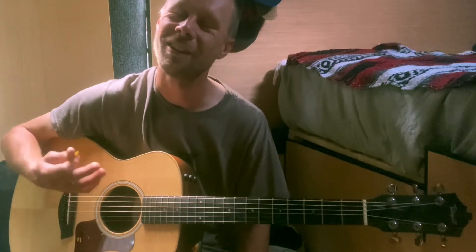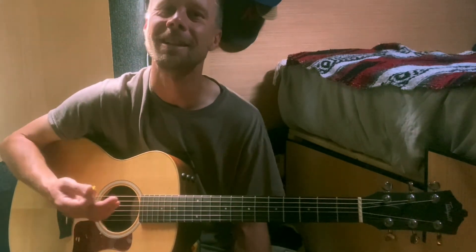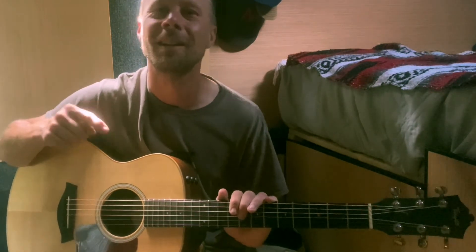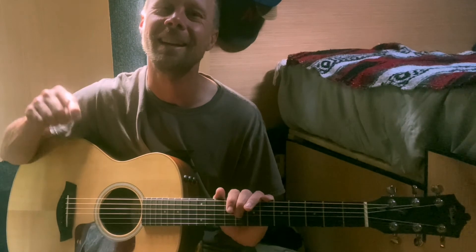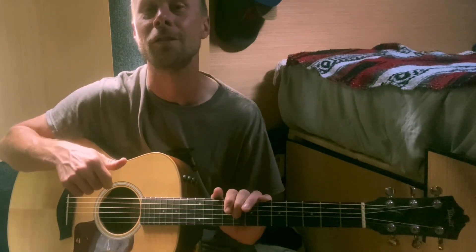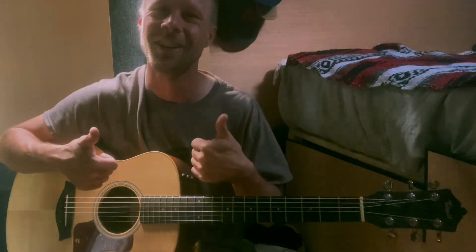Alright guys, I hope you found that helpful. My favorite show — I had to share the song. Thanks for watching. Please be sure to click that subscribe button and check the description for links to my most popular videos. Thanks so much, have a great day!